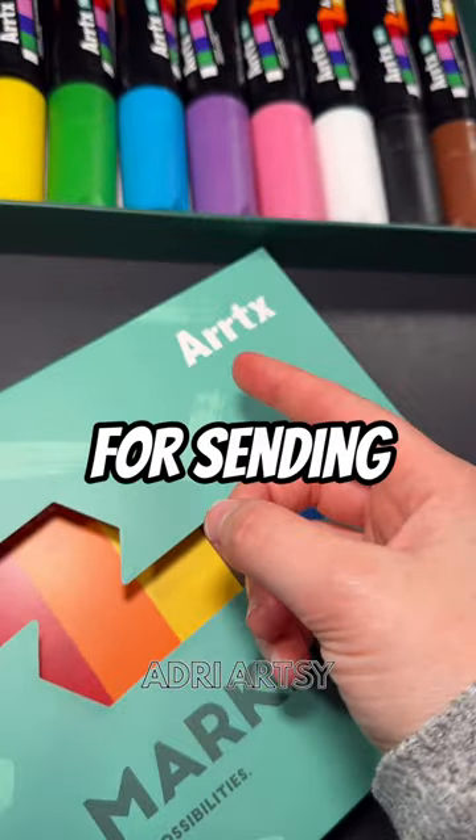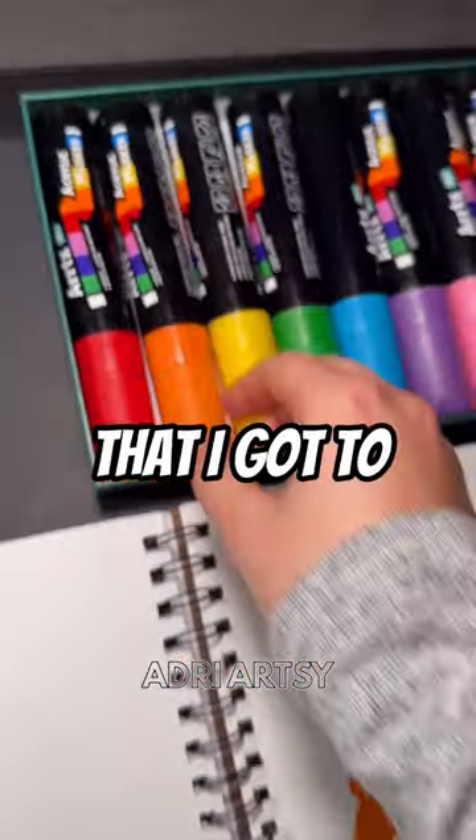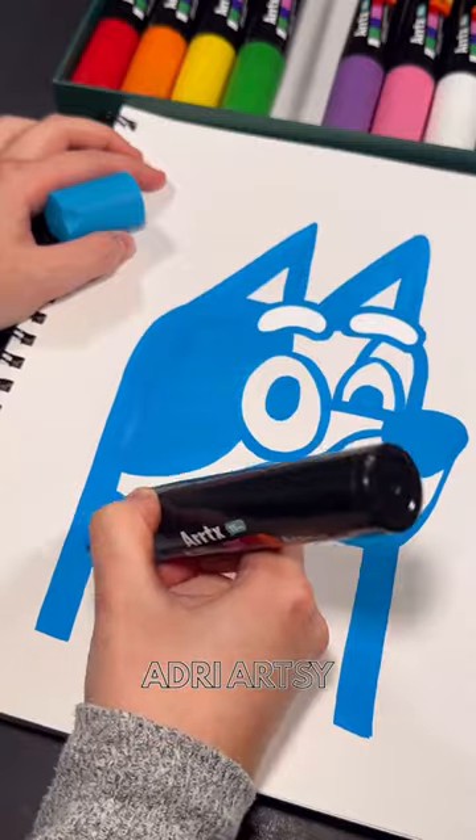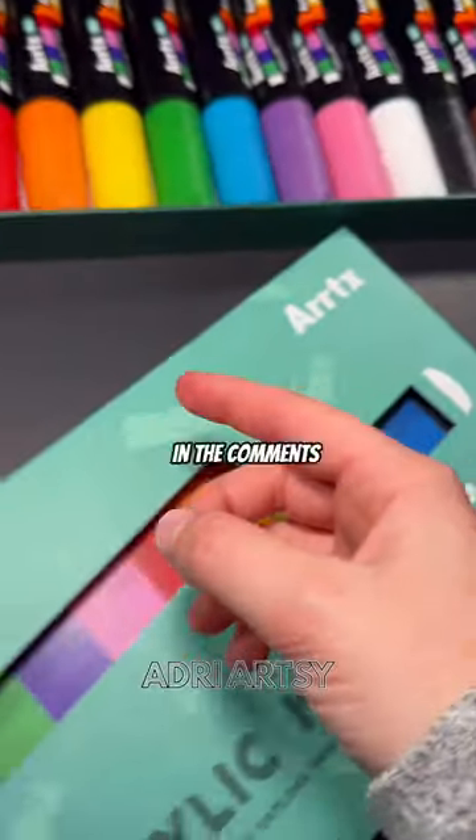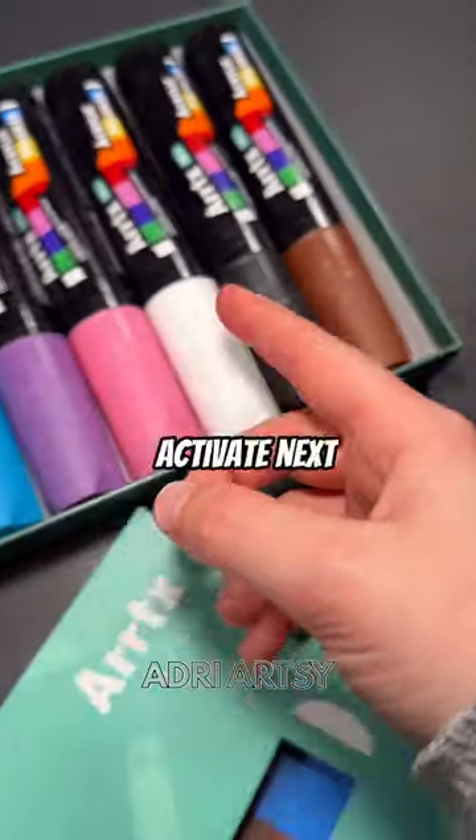Thank you so much to Artex for sending me these awesome markers that I got to make cool artwork with, like this and this, and I even drew a portrait of my brother, but let me know in the comments what color I should activate next.